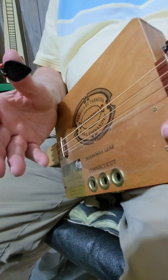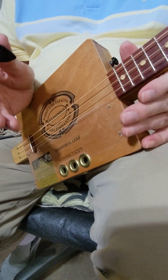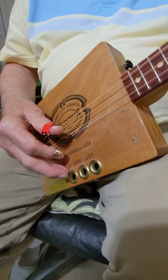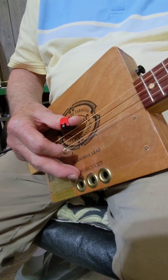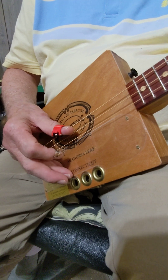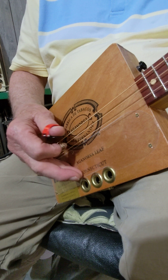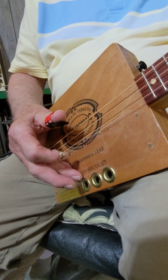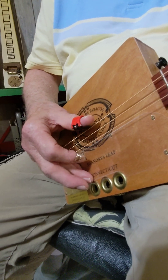You just practice that over and over and pretty soon it just becomes natural. The other thing I do — which I did more on the banjo — is just a roll. You hit the bottom string, then the top string, then the middle string with the thumb. The forefinger hits the top string. So the thumb is just going between the bottom string and the middle string, and your forefinger hits the top string.